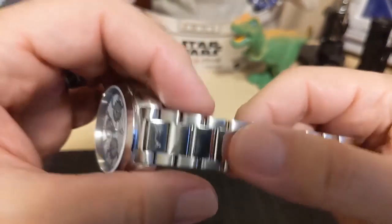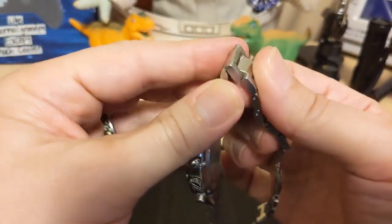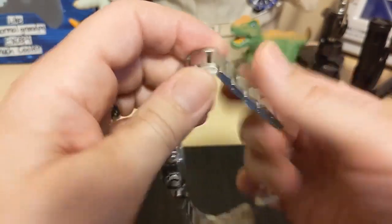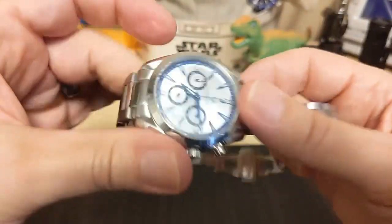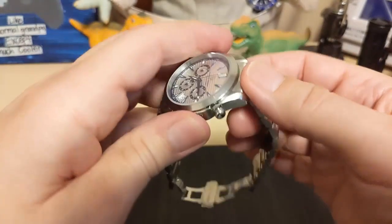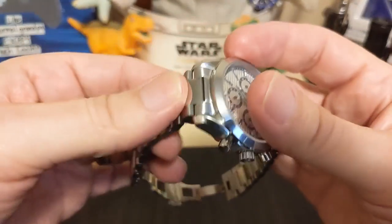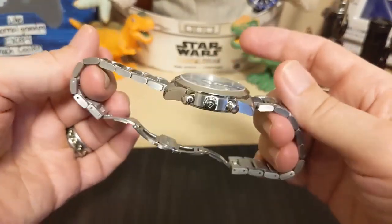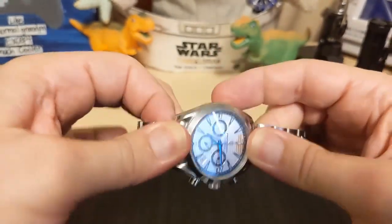The bracelet is a three-link with polished center links, and they're fully articulating — which is rare, so that's nice. It means it wraps around the wrist a little better. Then we have inverted end links, though I have one issue: they can get stuck. I imagine the more you wear it the less stuck they'll get, but right now they can bunch up when you put it on your wrist.